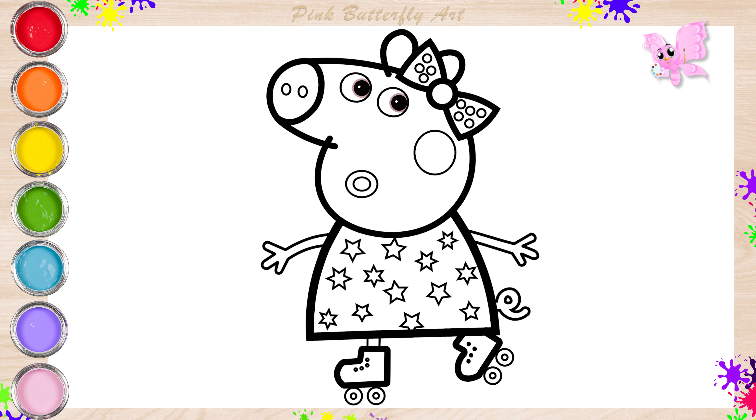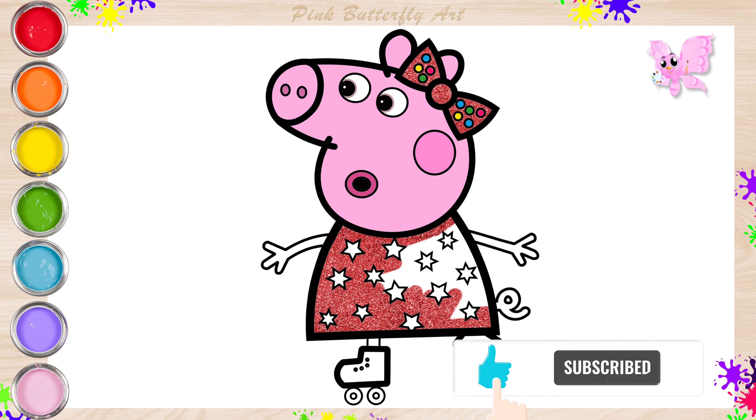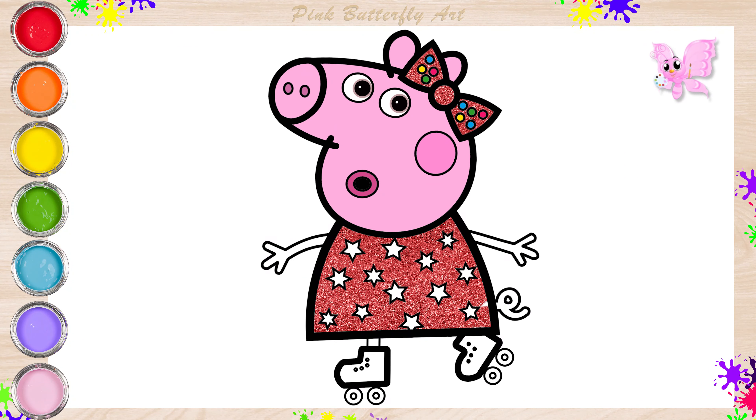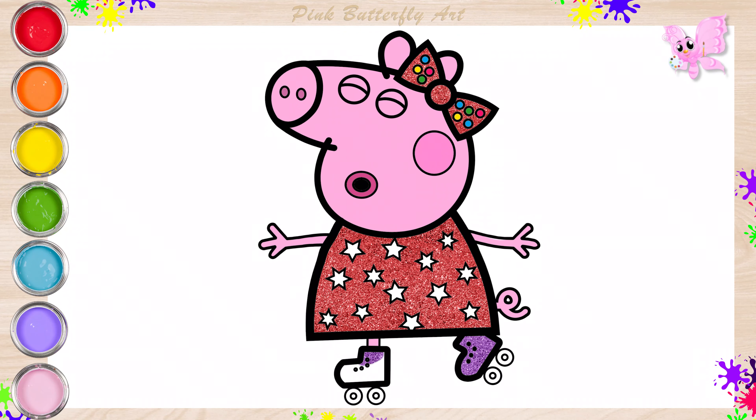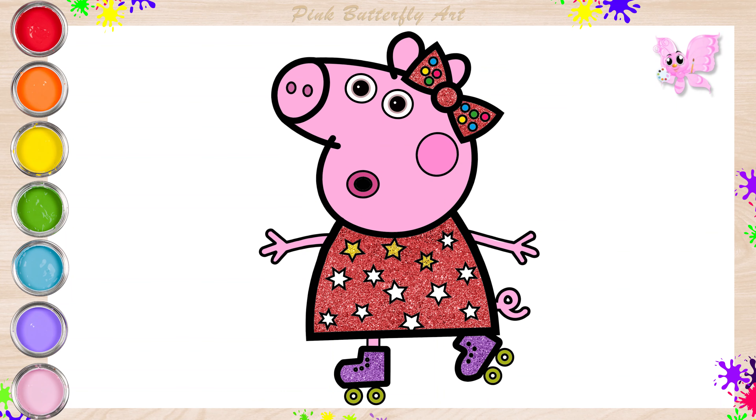I'm delighted. Let's add color to Peppa Pig together. Peppa Pig is excited to go to the roller skating disco. Peppa Pig looks lovely — just look at her dress.